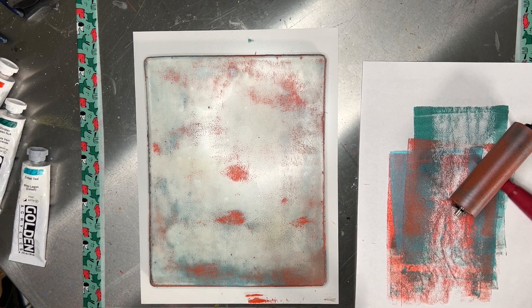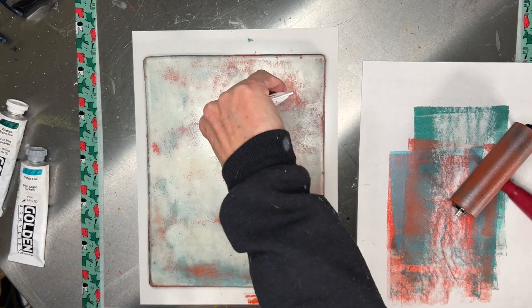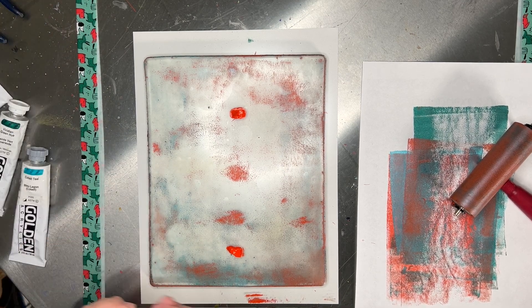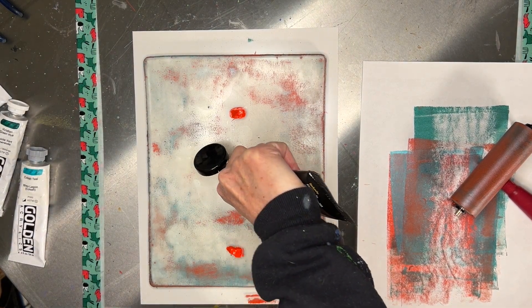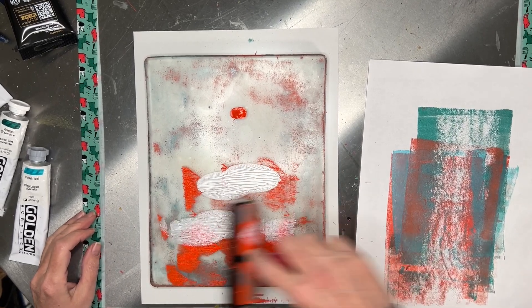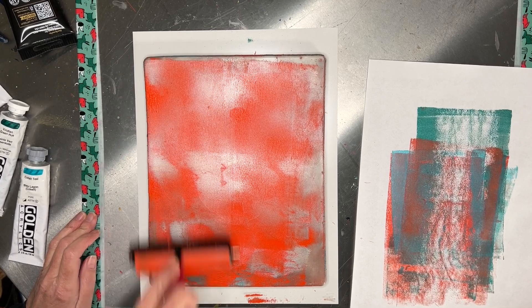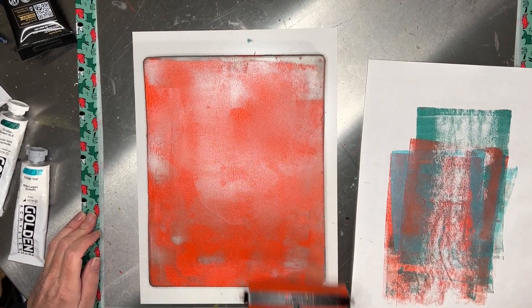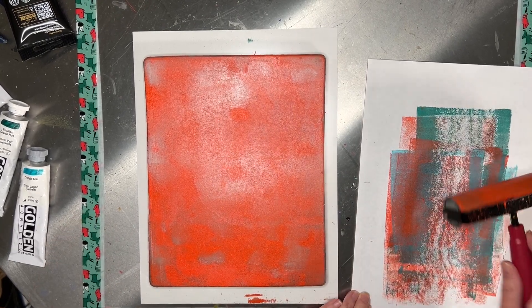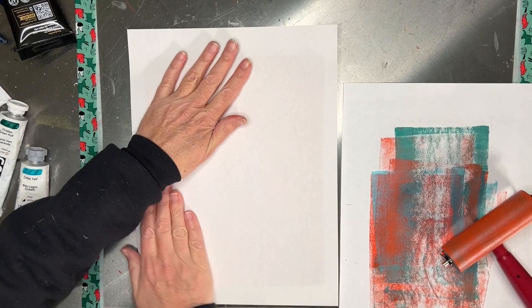I want to start out today by making some backgrounds. I'm going to start with some cadmium red light on the jelly plate. This paint is kind of funky and doesn't roll very well but it makes for some great texture. I'm going to put some pearlescent white on there and roll that around and see what we come up with. There's really no right or wrong way to get your paint on the jelly plate — it's just a matter of how smooth you want it to be.